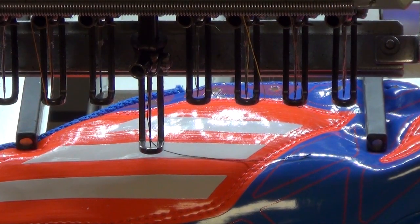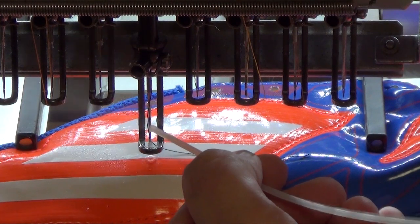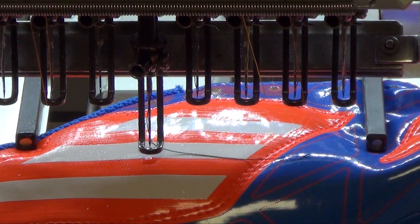Unfortunately, every shoe has glue parts inside the material, and the glue is a big problem — especially when the thread sticks on the needle, the machine is not able to make any stitch anymore. To avoid trouble with the glue on the shoe, I put oil on the needle, which I will show now. Take the oil and apply it to the needle, and now you can run the machine.